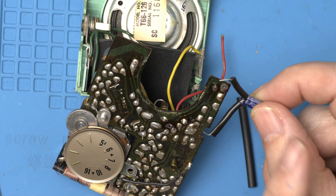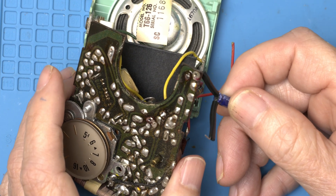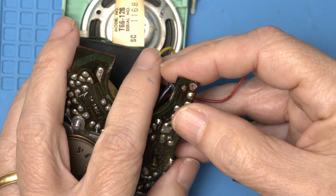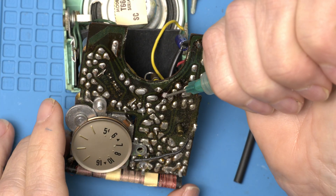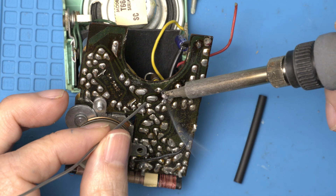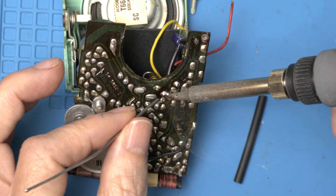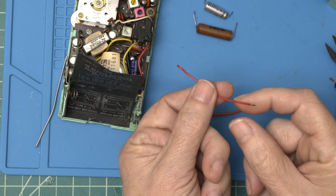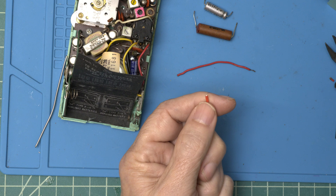Remember, the short lead is always negative and the long lead is positive. The very stiff battery wire kept breaking off, so let's put on a new, way more flexible one.